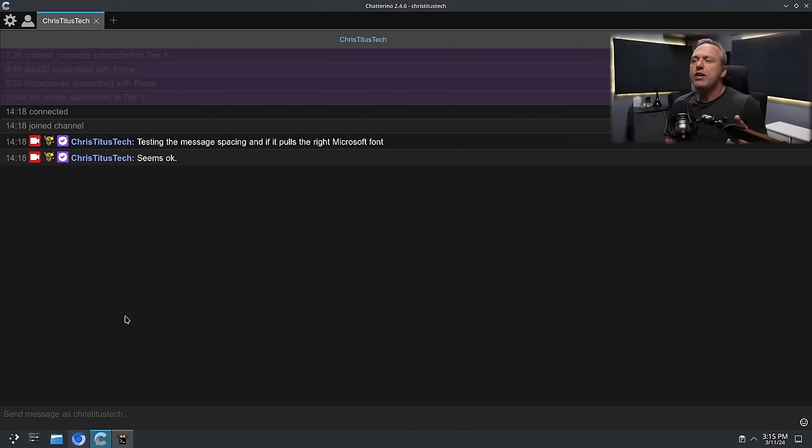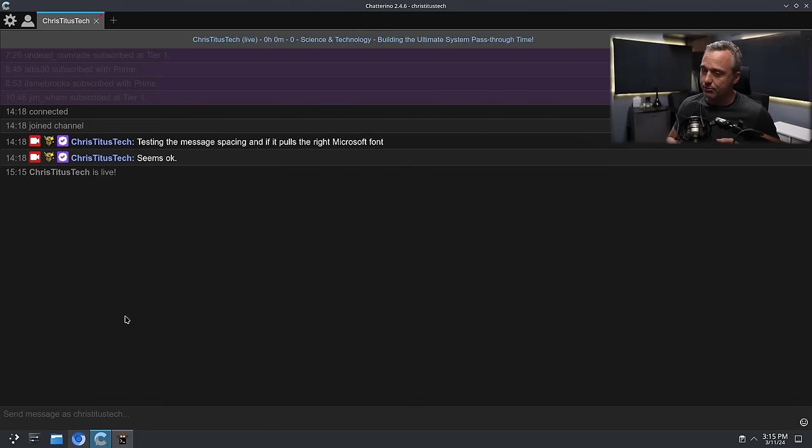Today we will be building the proper VM slash pass-through system for Windows. A lot of people know I still make a lot of Windows content, even though I love Linux. To make this work, I basically have to have bare metal Windows — but I don't want bare metal Windows. I want to still be in Linux while also having everyone think I'm in Windows. I know, it's kind of confusing, but it's going to be pretty awesome.